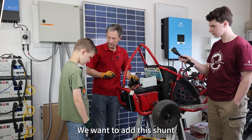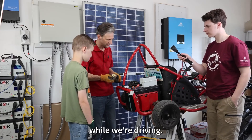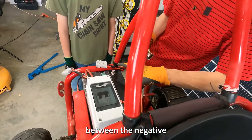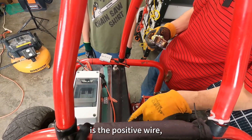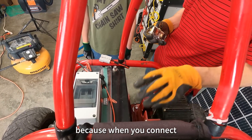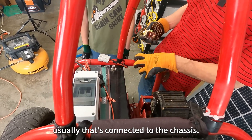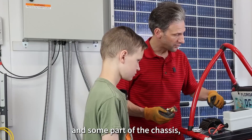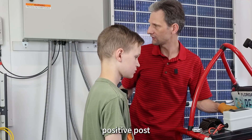We want to add this shunt so we can take some data while we're driving. To do that, we're going to put it in between the negative and the negative battery post. Now the first thing we're going to connect up is the positive wire, because when you connect the positive wire, if the negative is already connected — usually that's connected to the chassis — and if you came across this metal post and some part of the chassis, it might arc. So we're going to connect the positive post first.